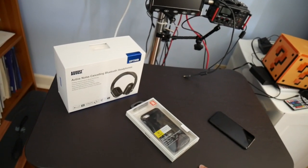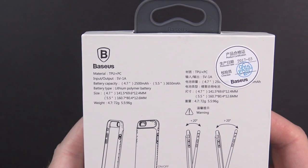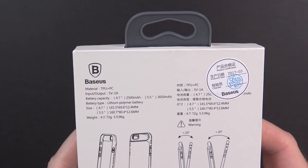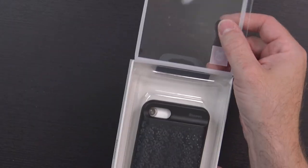Link in the description for the video about the headphones. Let's get started. Here we have the case. It shows branding of Baseus, but everything else I've seen so far has said Soul Memo — doesn't really matter as far as I'm concerned. Here are some specs of the product on the back. It says input and output is 5 volts at 1 amp, battery capacity of 2500 milliamp hour for the 4.7 inch iPhone, and 3650 milliamp hour if you buy the one for the iPhone 7 Plus. There's size and weight on there too. Let me go ahead and open it up.